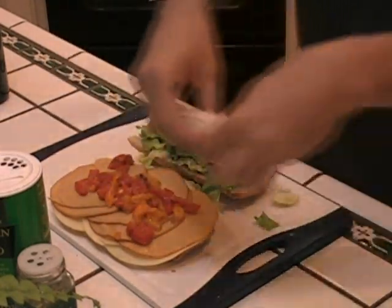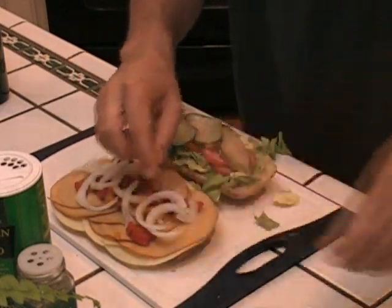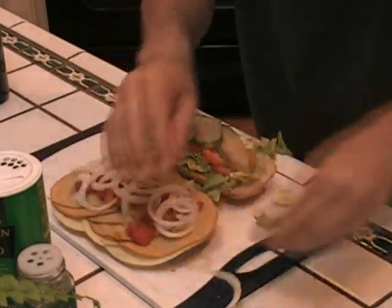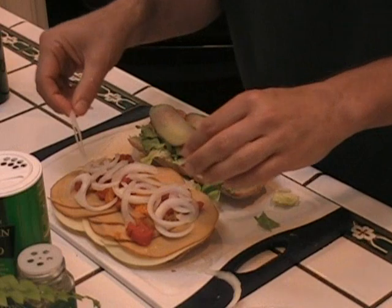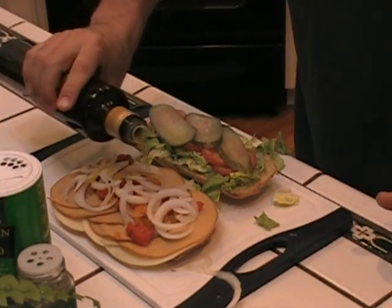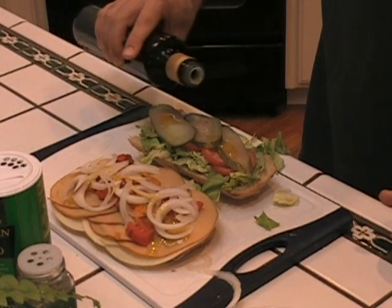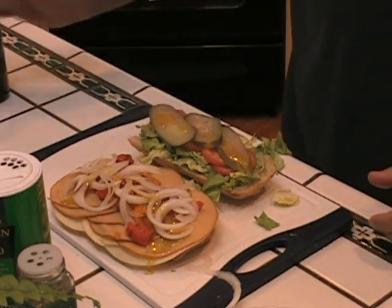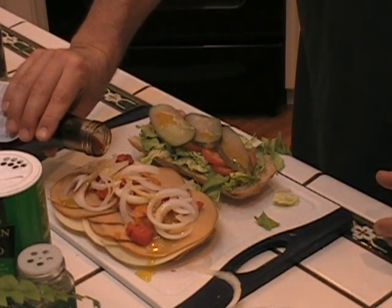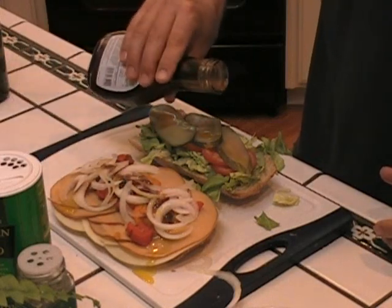And now these beautiful sweet onions — take that big one out. This gives it a lot of tang. A little more olive oil, because I love my sandwiches loaded with olive oil, and a little more balsamic. You can dress this as much as you like — a little less, a little more, depending on what you like.